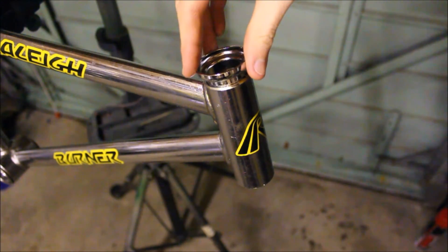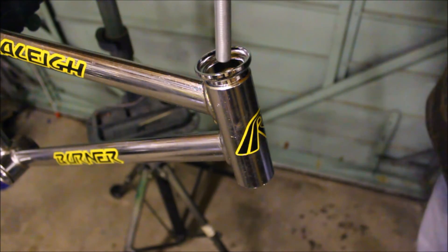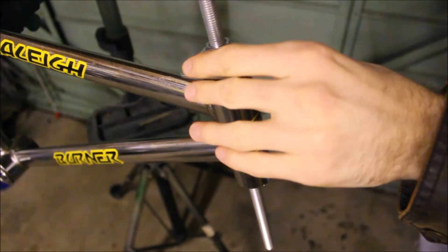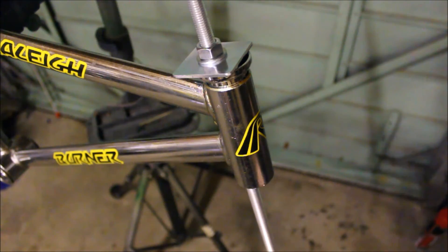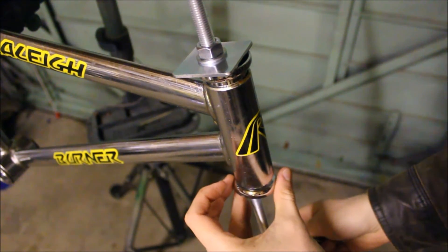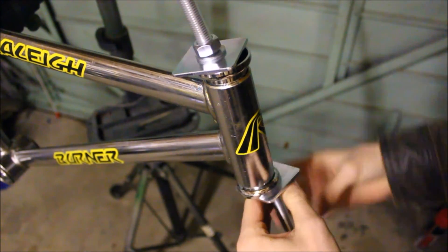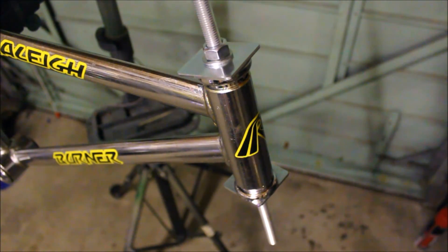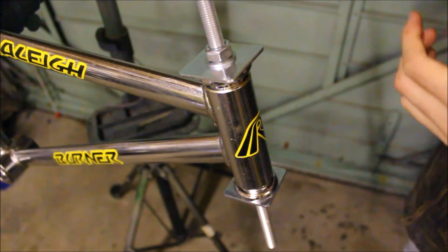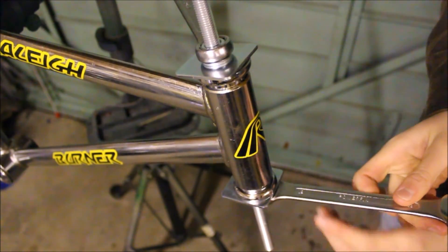Next, place one of the new fork cups in position. Now take the tool that we made earlier, having removed the nuts and washers from just one end, and put it through. Then get the other bearing cup into position and place the washers and nut below it. And tighten up until both cups are sitting in place nicely. Then take your two spanners, put them in position on the nuts and tighten up.